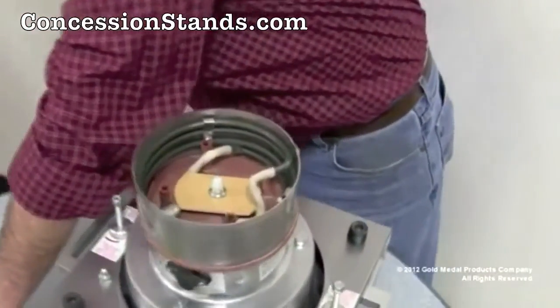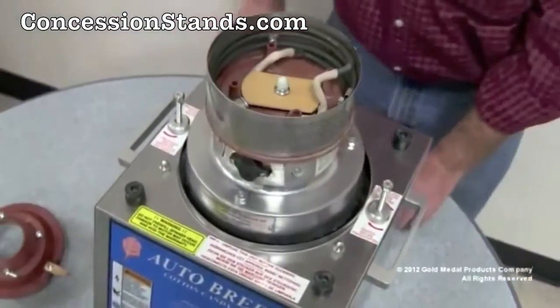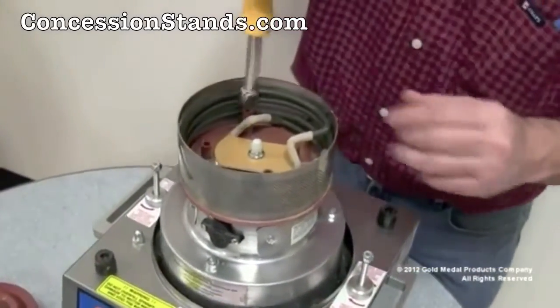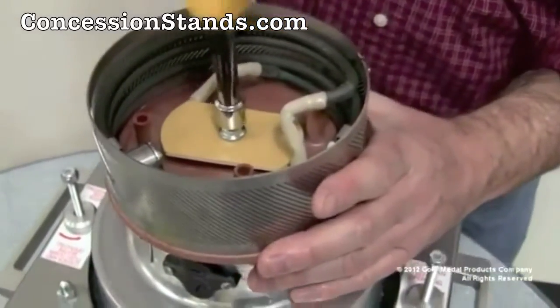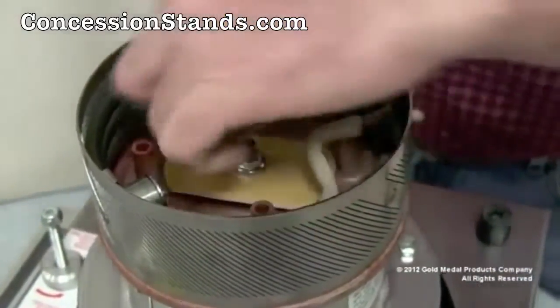Next step is to remove the plastic acorn nut. Sometimes, after a machine has been in use, the acorn nut, the adjacent metal nut, and the jack screw will come out as one assembly. This is fine. Save these parts for reinstallation later.